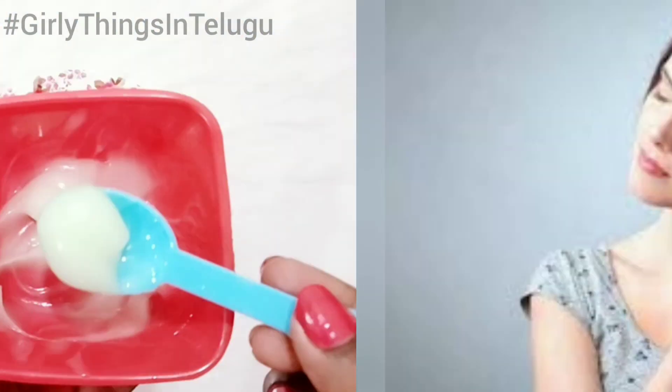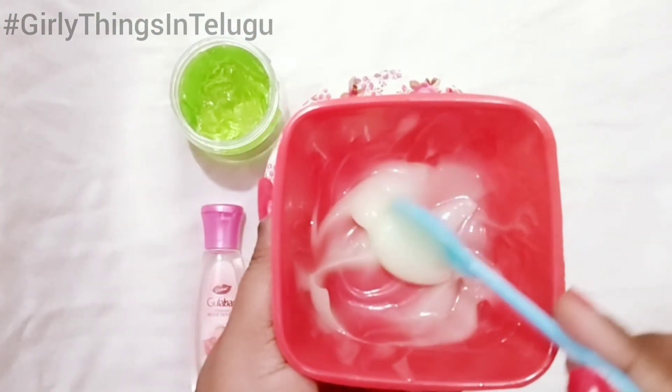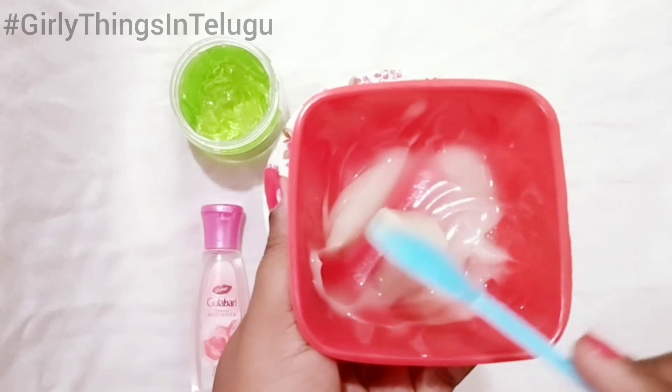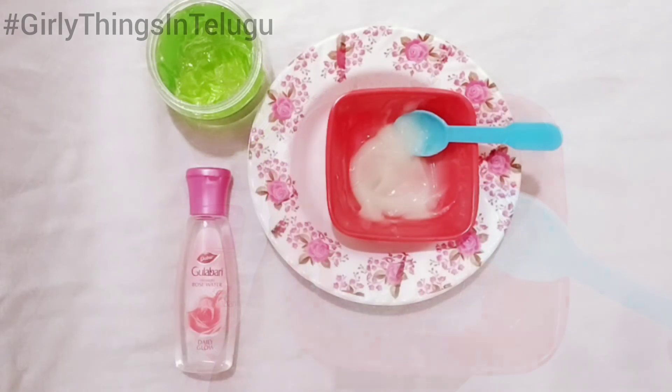You can apply this serum weekly or twice a week. Use this serum regularly to get soft and silky hair. If you have split ends and frizzy hair, this serum will help you.